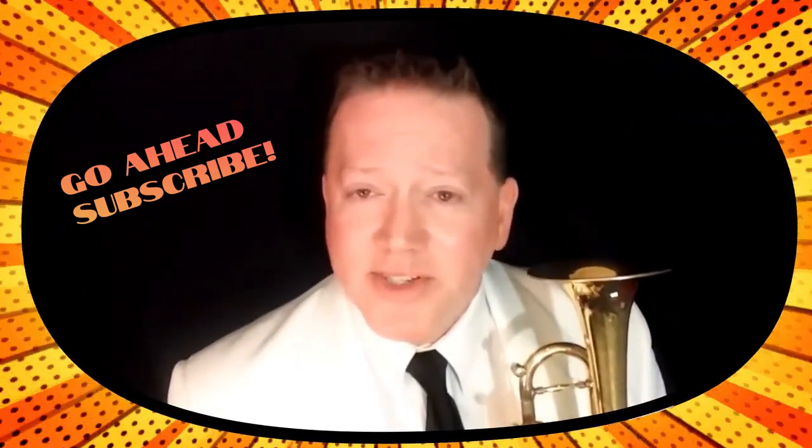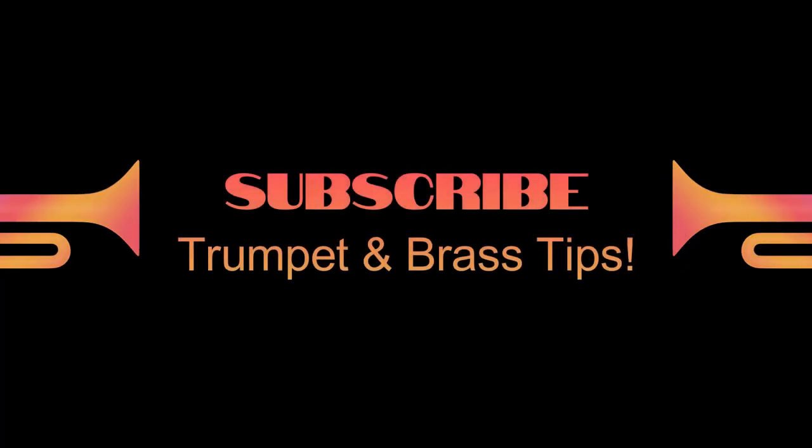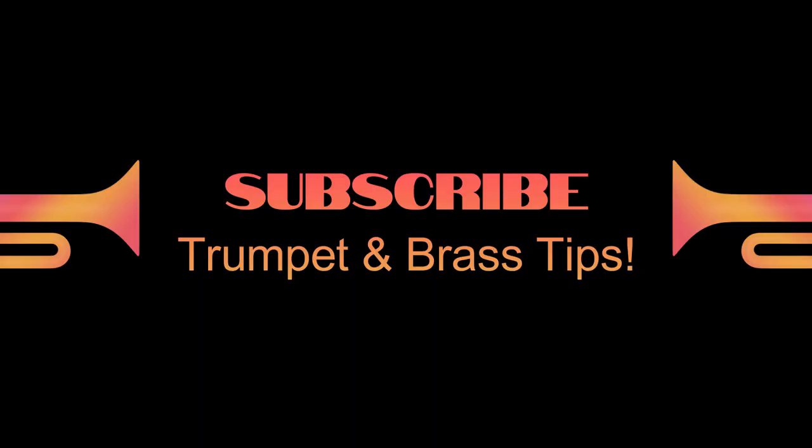Before I continue, please make sure to subscribe to this channel to get amazing and unusual trumpet lesson tutorials. By the way, also lessons for tuba, trombone, cornet, flugelhorn, French horn, baritone, euphonium — yes, it's all here at Trumpet Sizzle. So subscribe right now and hit that little bell notification so you'll be alerted any time I put up a new video.